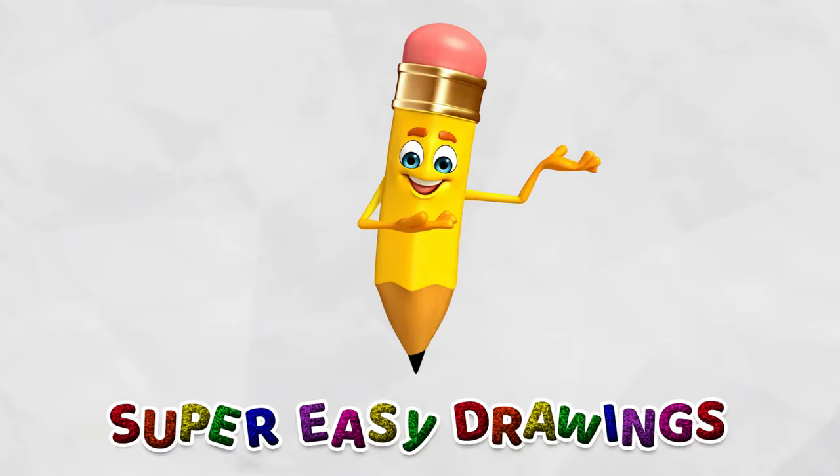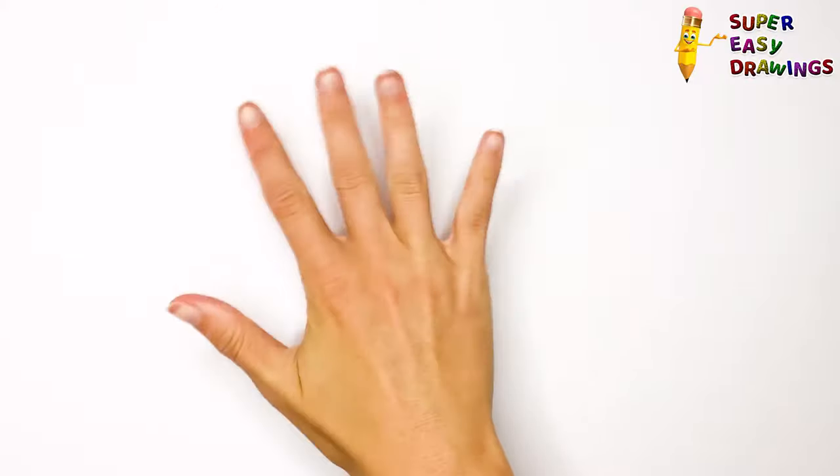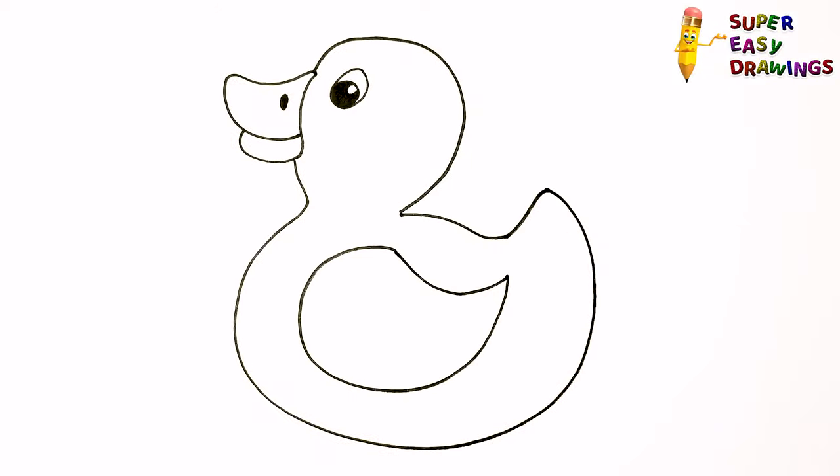Welcome to the Super Easy Drawings Channel! Today, I am going to show you how to draw a duck, step by step! Let's start drawing!